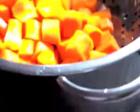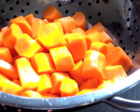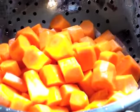Now that they're nice and rinsed off, I'm just going to take them over and steam them for about 15 minutes until they're nice and soft, and then I can go ahead and puree them.